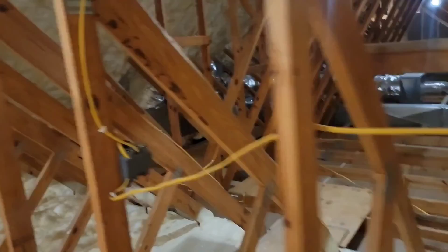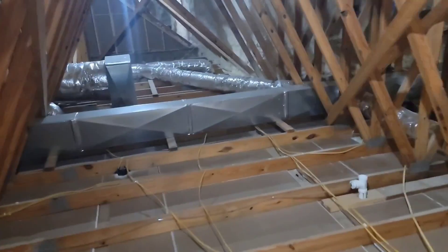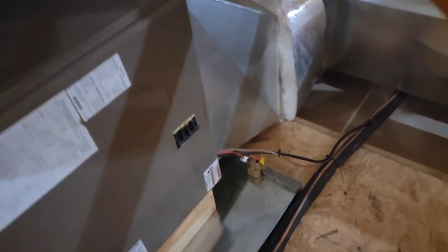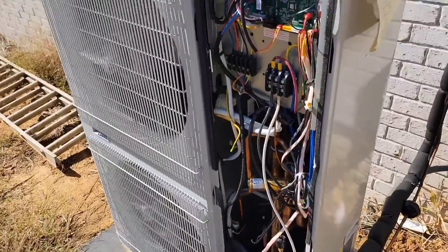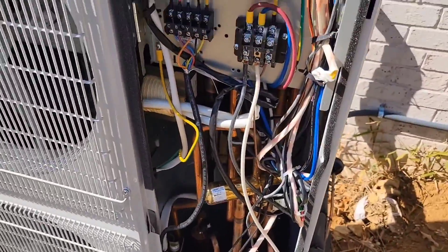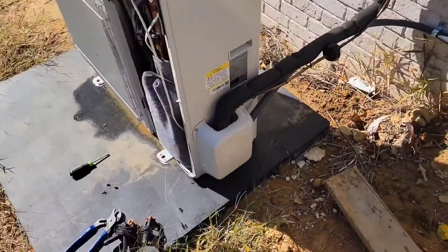The air handler is above the garage — got some lights in here so I can see the equipment and ductwork. Making sure my breakers are on and the disconnect is plugged in. Turning it on to cooling — the outdoor unit just came on and nothing on the board. Everything's wired up; I've got my gauges and I'm about to hook them up.